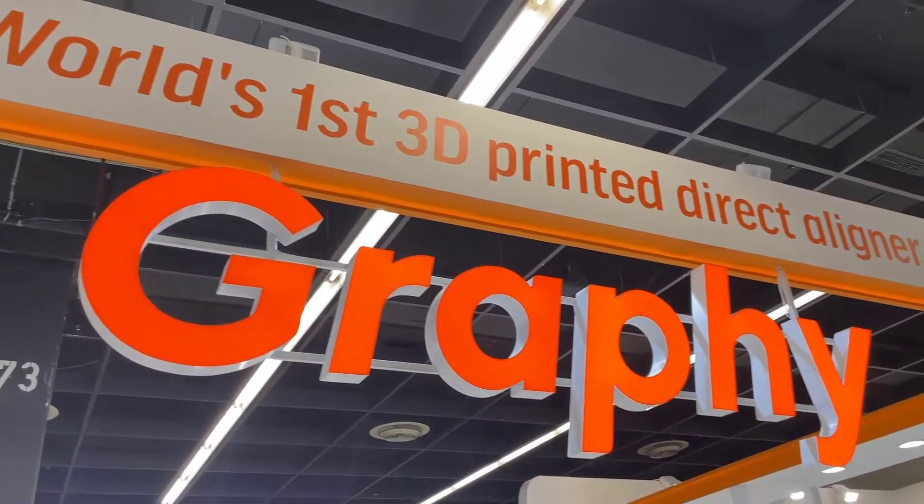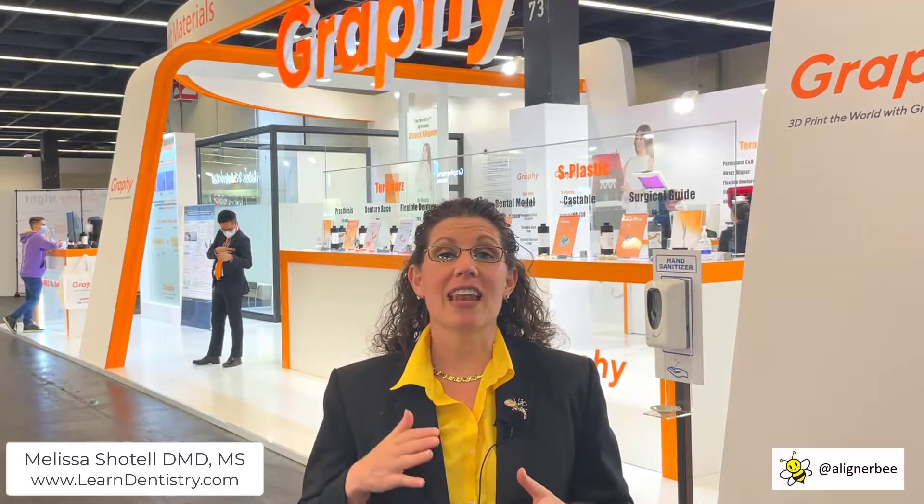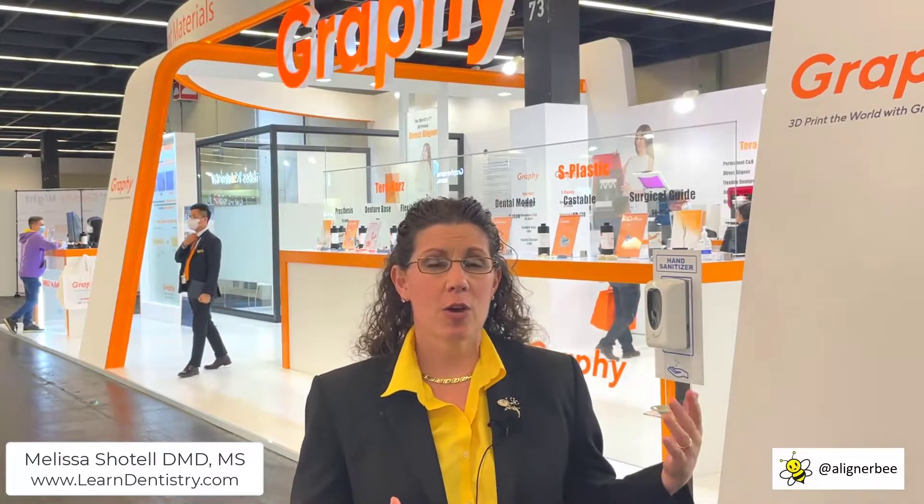Graphi is a really interesting company. They develop 3D printed resins, and Graphi claims that they have the first direct 3D printed aligner in the world, and the resin with the capabilities to do so. For many of us, we've been talking about being able to directly print clear aligners for years. For me, I personally refer to this as the holy grail of orthodontic treatment.